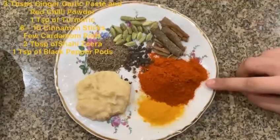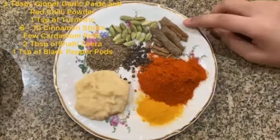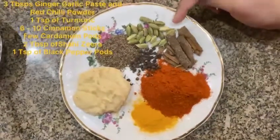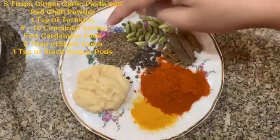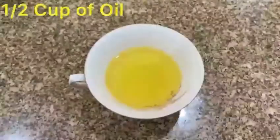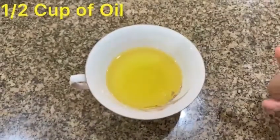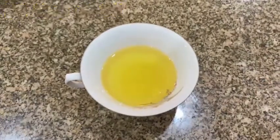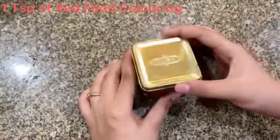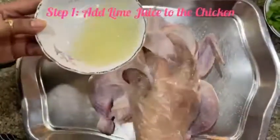One teaspoon of turmeric, three tablespoons of red chili powder, approximately six cinnamon sticks, and you're going to need a few cardamom pods, two tablespoons of cumin, and one teaspoon of black peppercorns. We're also going to need half a cup of oil, and lastly you're going to need one teaspoon of red food coloring. Now, to the chicken we're going to add our lemon juice.